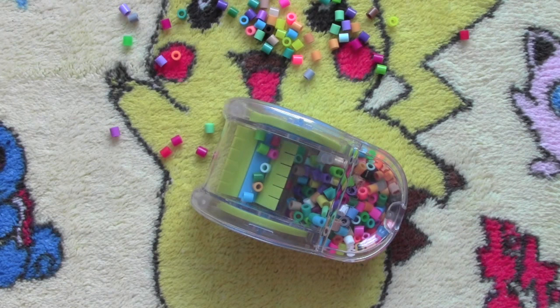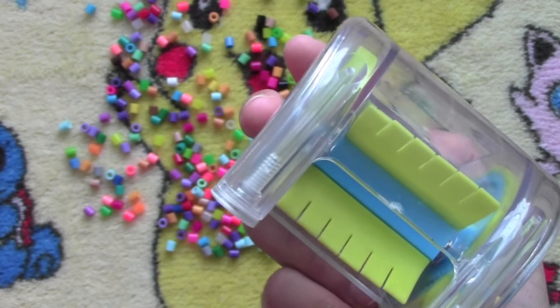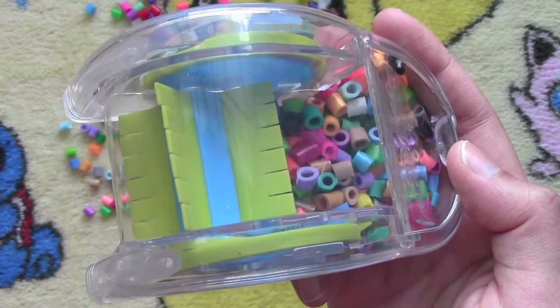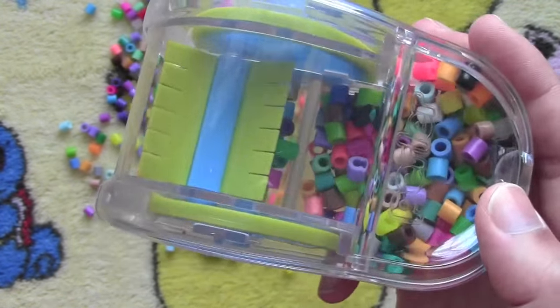The first pro about this sweeper is that it works — it is picking up beads, it helps you sweep them all up and gather them into this little compartment, which can easily be opened up and then you can pour your beads into a big bucket or your bag that you store your perler beads in.